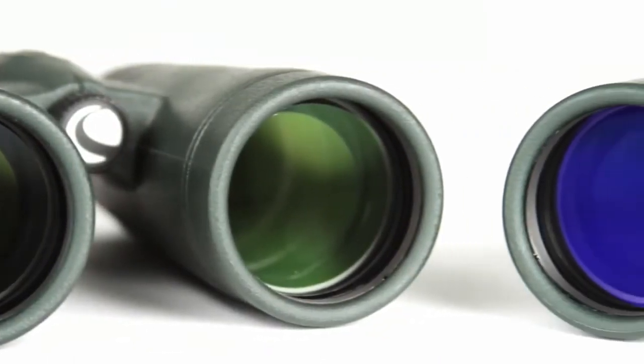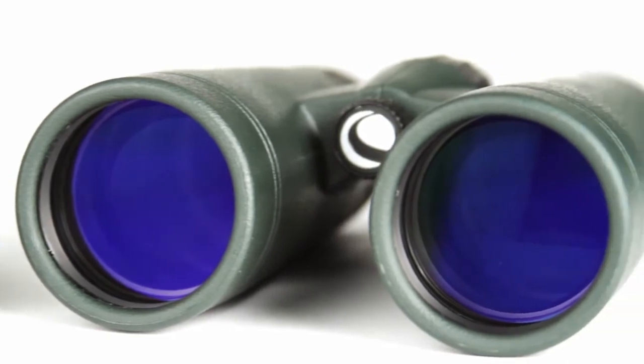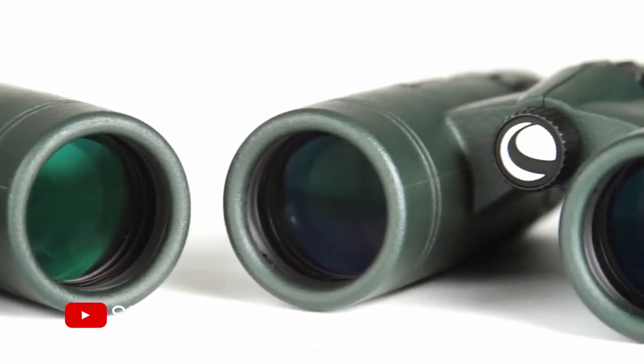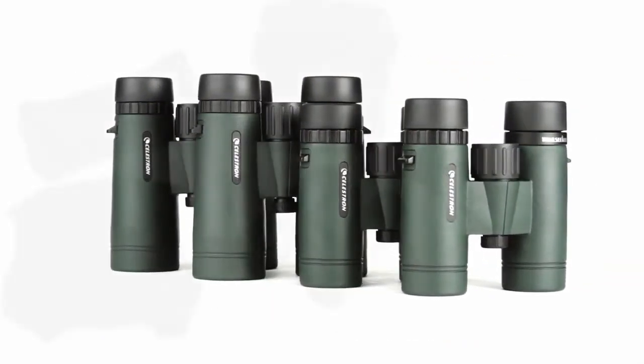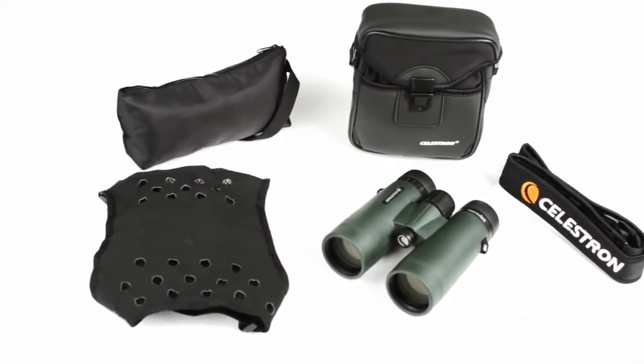The large 42mm objective lenses are a favorite among birders and other outdoor enthusiasts. The 32mm objective lenses are a more portable option. Both are available with eight or ten times magnification. Every Trail Seeker binocular includes an X-strap harness strap and carrying case.